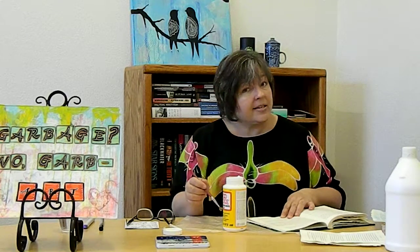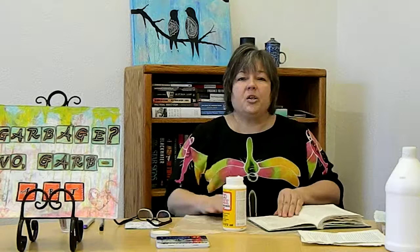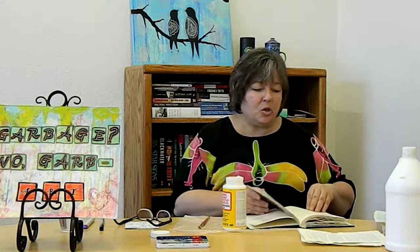Once I get all the pages torn out, I'm going to use Mod Podge, which is my favorite adhesive. You can also use plain white craft glue diluted about one-third with water — that's two-part glue to one-part water. I like Mod Podge because it's not toxic, not very expensive, a little goes a long way, and it's always the right consistency. I'll glue down the pages two at a time, though depending on the thickness you might need to glue three pages together. I've never seen a book that needed more than three.